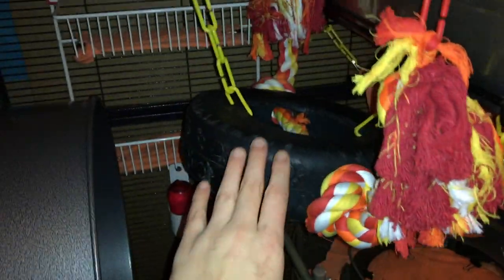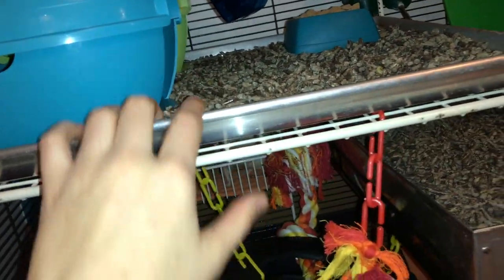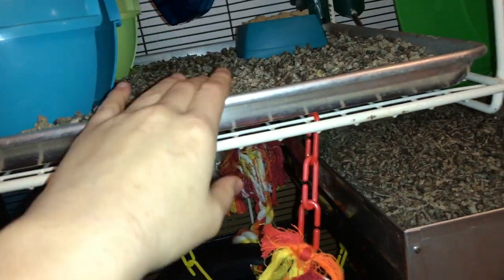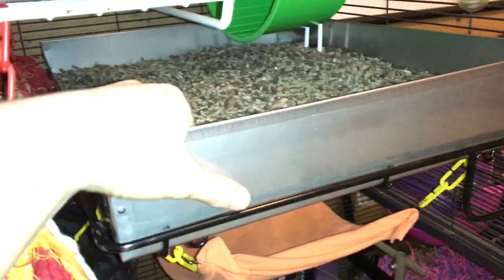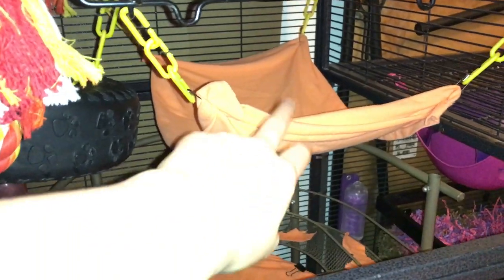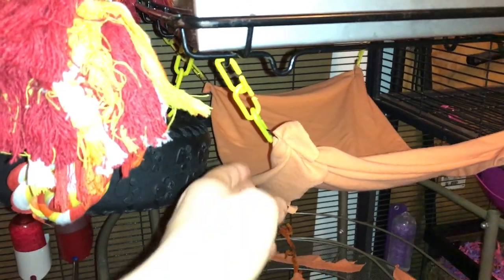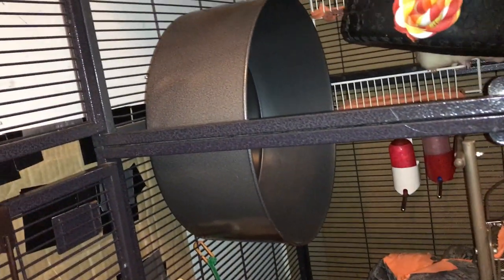Right here we have a wheel — this is actually a dog toy, but I have hung it up with some C-clips to this shelf right here. This is actually a cookie shelf with some Yesterday's News on it, and this is a pan from Bass Equipment with more Yesterday's News. Moving down again, we have this hammock, which is made from the rest of the shirt, also hung up with some C-clips. Then down here, we have the rat's 15-inch Chin Sprint Wheel.